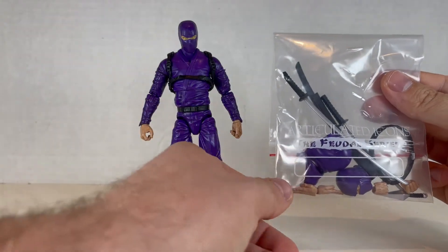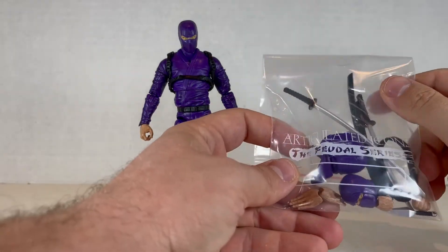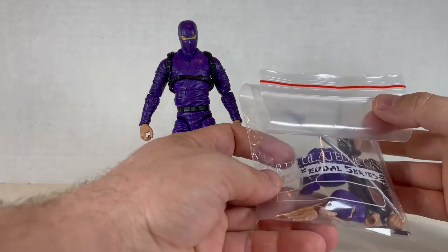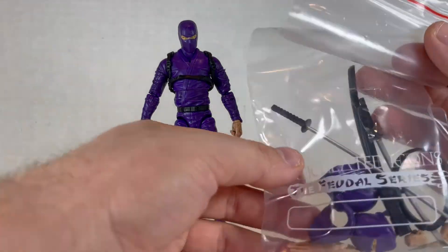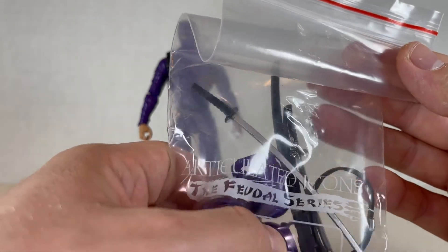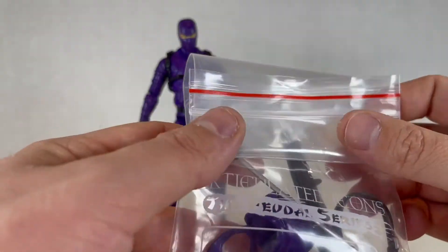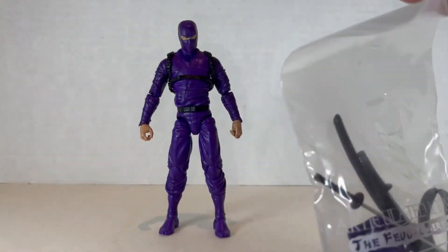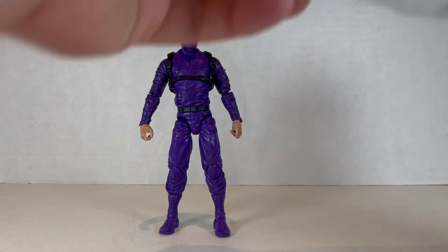So the accessories are given to you in this bag over here. Shouldn't they have some kind of clamshell for it? But bringing a bag is nice. Having this logo is pretty good, also a name slot — you could put your name in there just in case you go over to your friend's house and bring your Articulated Icons. That's pretty cool. This little red stripe on top should have been purple — that would have been nice to color code. They're ninjas.